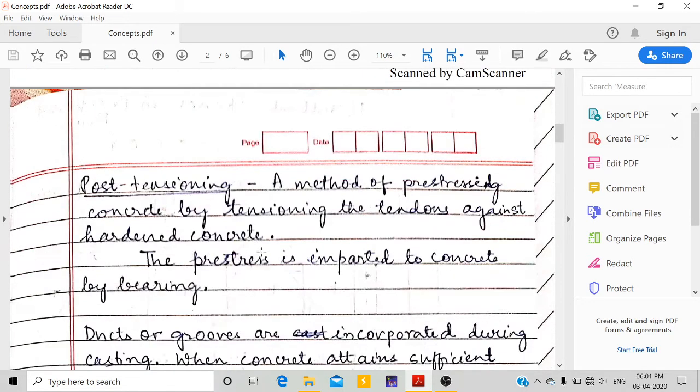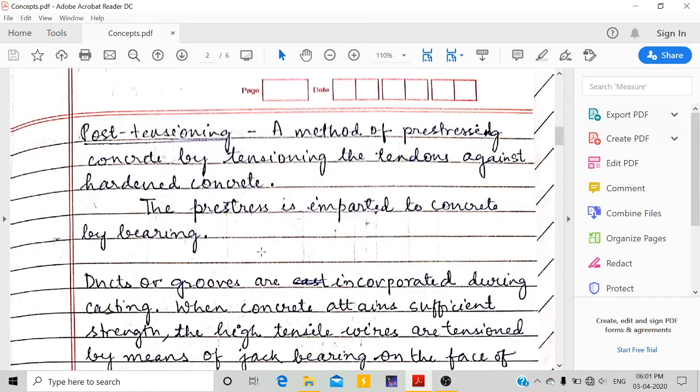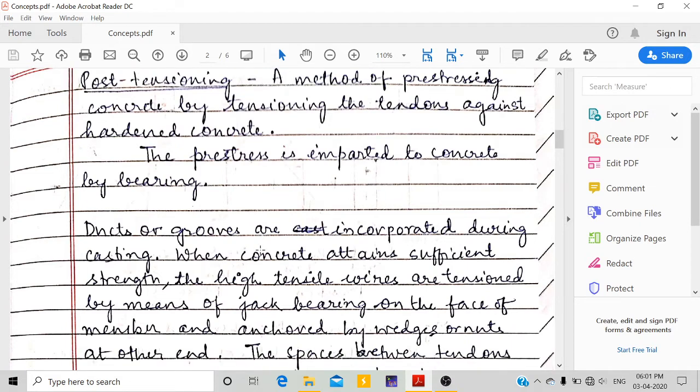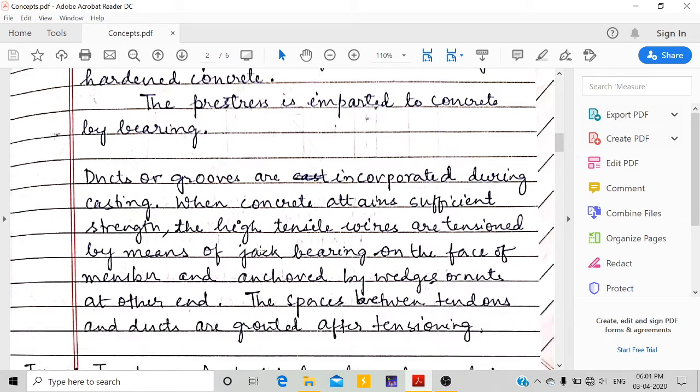Coming to post-tensioning: this is done on hardened concrete — that is, when the concrete has already gained strength and been cured. During casting, ducts or grooves are made in the concrete. After hardening, high-tensile wires are run through these ducts and tensioning is done. Once tensioning is complete, the spaces between the tendons and ducts are filled by grouting.